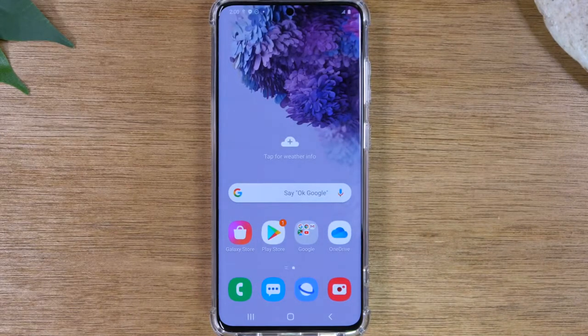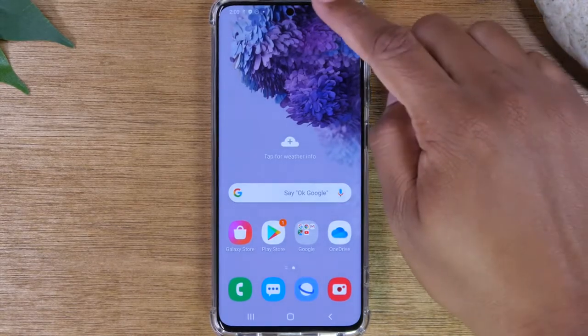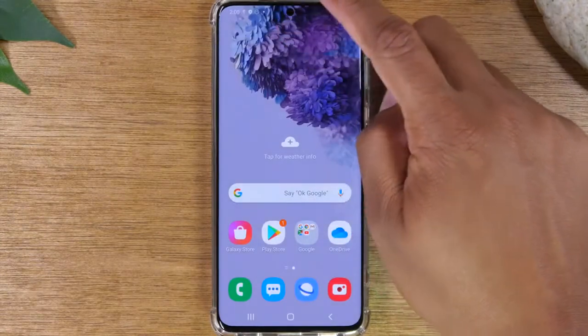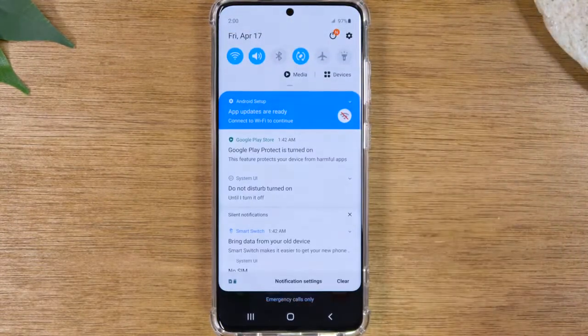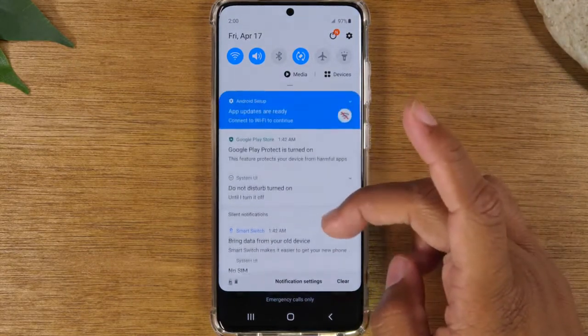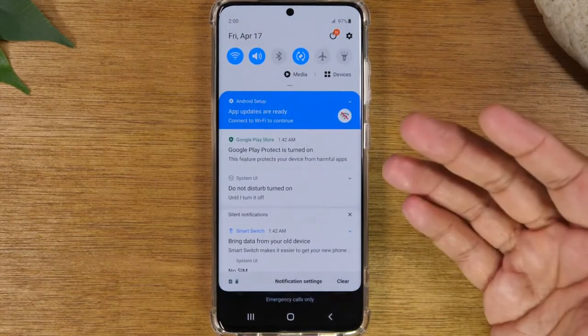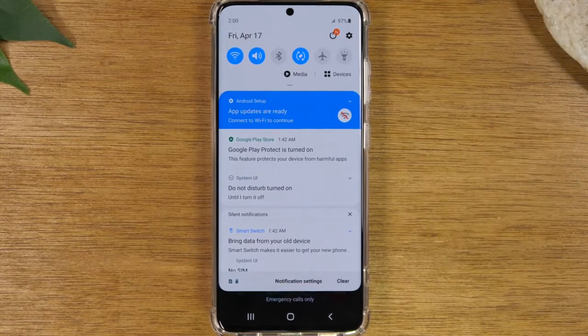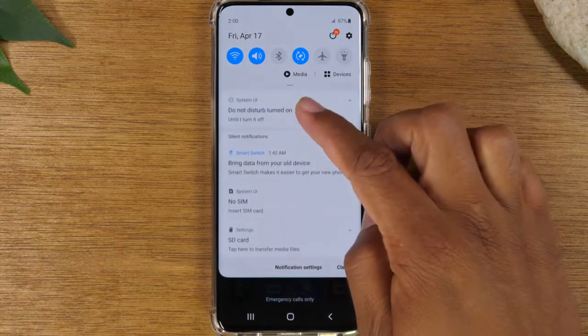The next important thing you'll need to know is about the notification panel. Start at the top of your screen and just simply swipe down or drag down and this will take you to your notification panel. These are all of the important messages that will come through your phone — text messages, emails, Instagram notifications, Facebook notifications. Any app you have, if it's trying to communicate something to you, it's going to show up in this particular menu.